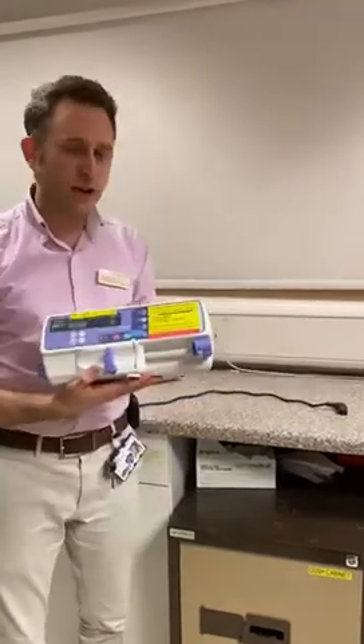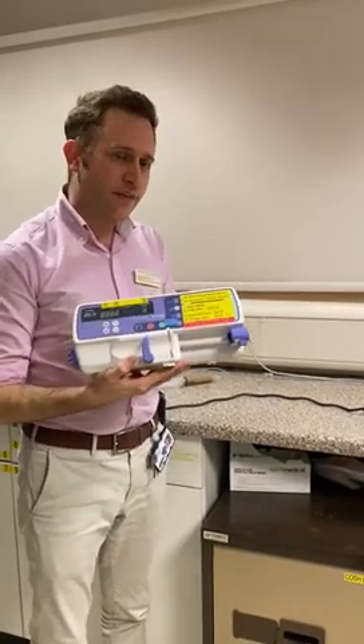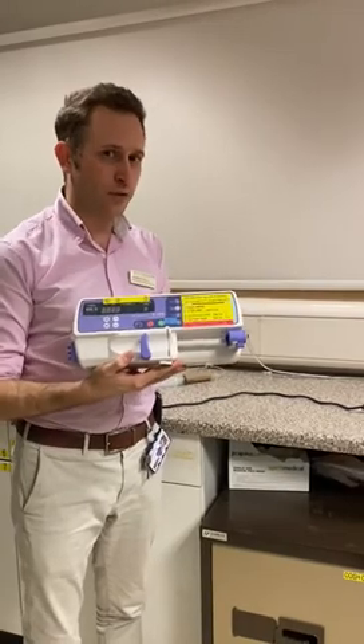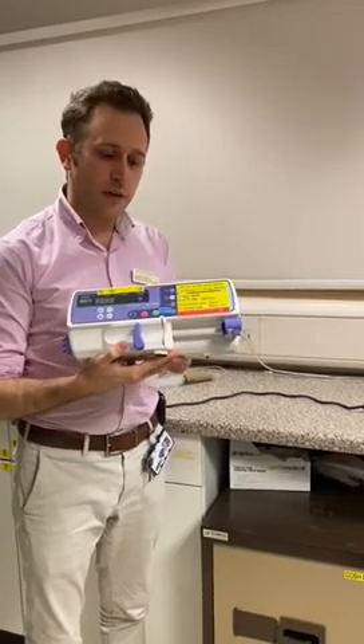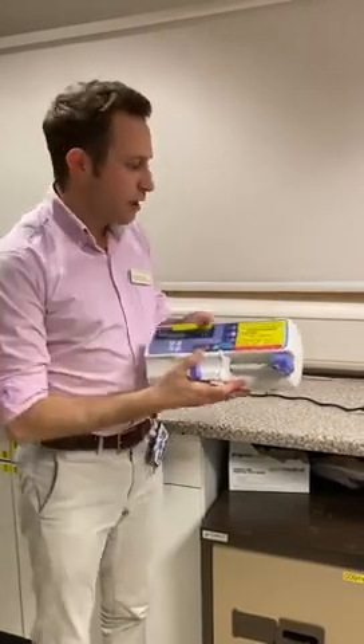Hello, this is the Graysby 2100 syringe pump. We have 220 of these because if we continue with ICU surge much longer, we're not going to have enough of our normal syringe pumps. These are very basic — they only operate in millilitres per hour — but that's okay because pharmacy have changed the prep guide to make it really clear which drugs we can give safely with these pumps and they've made it really easy to do the calculations. So we're going to be using these for low-risk infusions only.